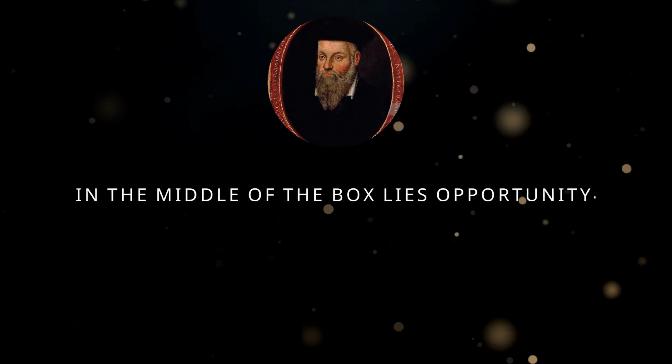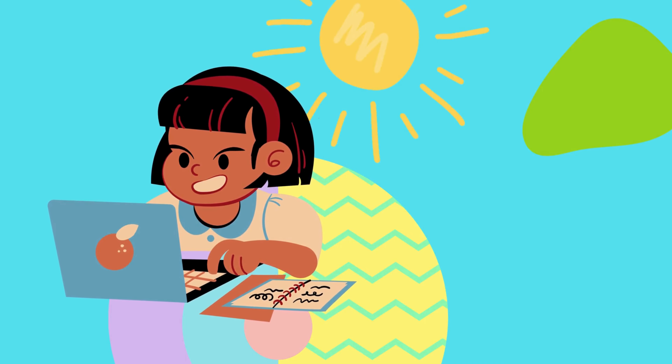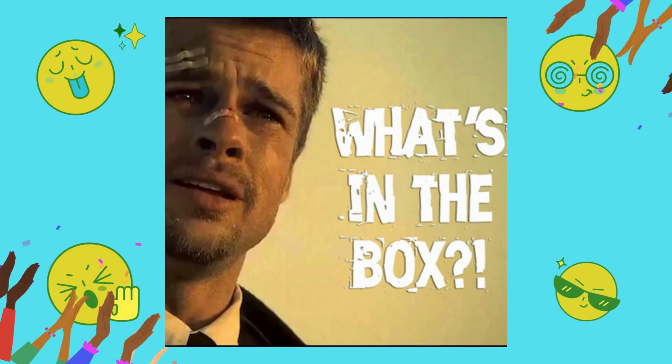How to open the box. Hello YouTube, this is the Dumb Dumb channel and today we will learn how to open boxes. In the middle of the box lies opportunity. Albert Einstein. Do you like ordering online, or do you work for Amazon and don't know how to open boxes? Then this video is for you.